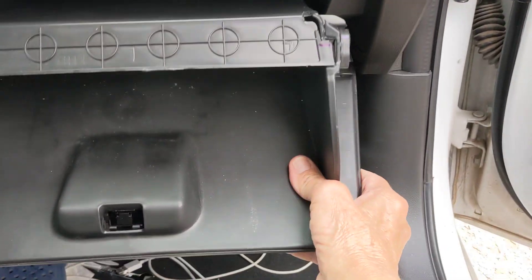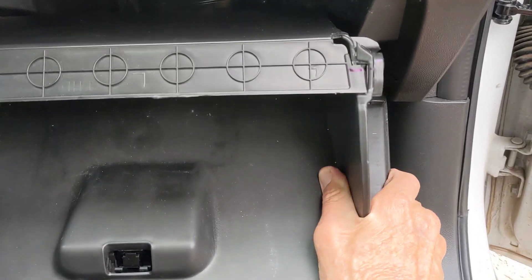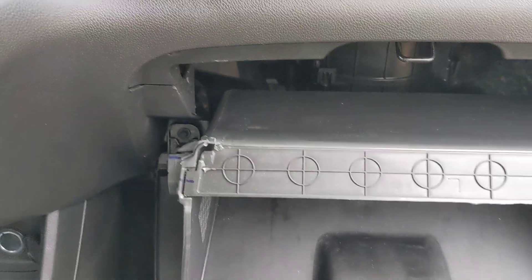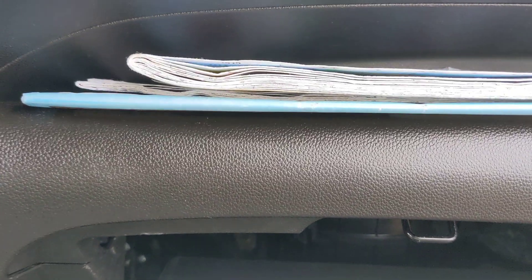Now, one video I saw says this just slides out of the way, but it doesn't slide. It might if you break it, but I don't want to break it because everything in this thing is plastic. So what I'll show you is where the filter actually is.